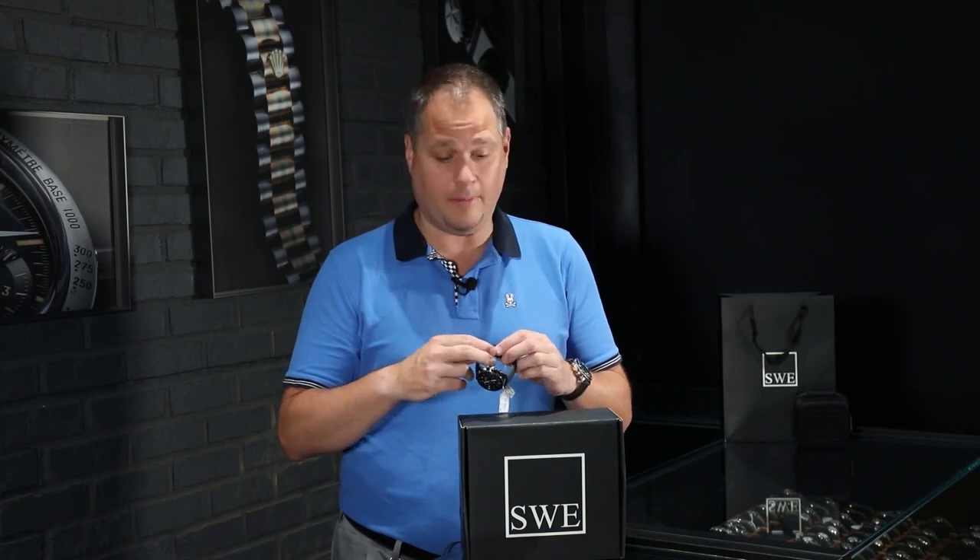Fresh from the showcase here at SwissWatchExpo, we have chosen one of my favorite pieces that we just got in. It's the Blancpain 50 Fathom Bathyscaphe in the ceramic model.